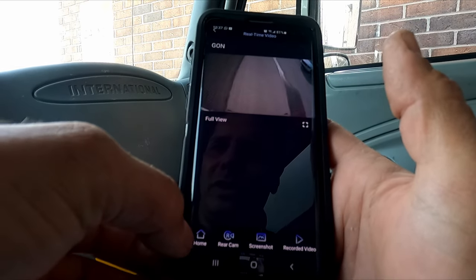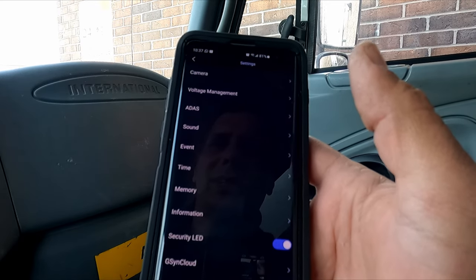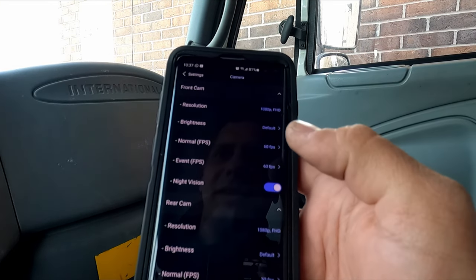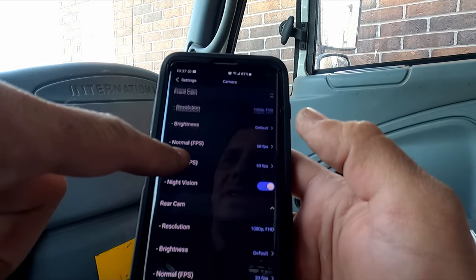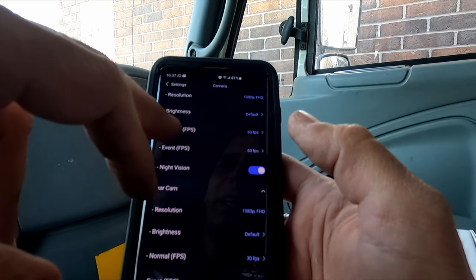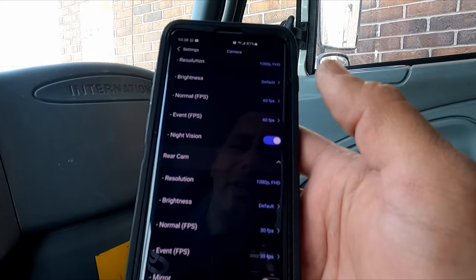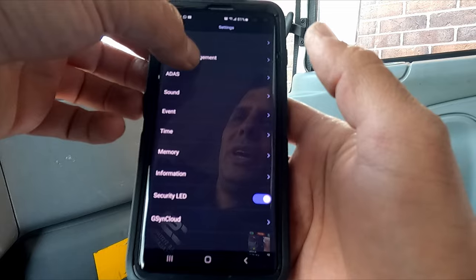Going into the home and into settings, the first section is camera settings. You have resolution for the front camera and rear camera, brightness, frames per second, event frames per second, and night vision for the rear camera. The last option for the rear camera is a mirror setting so you can flip the image.